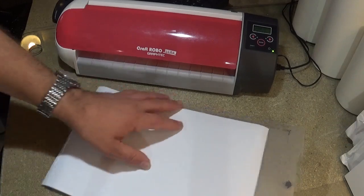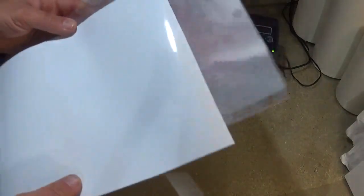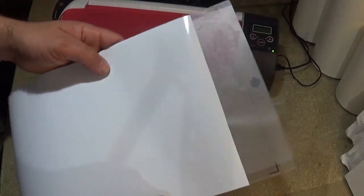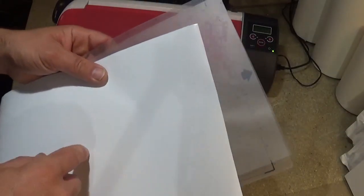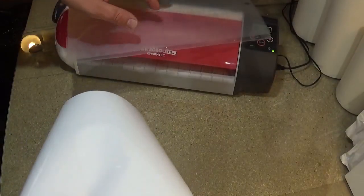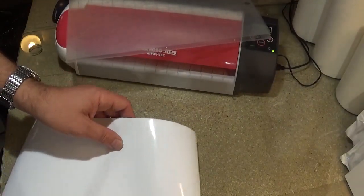So first things we're going to do is we've got the carrier sheet and we've got the vinyl. Now the vinyl goes off the edge of the carrier sheet which I don't really like, so I'm going to trim this piece of vinyl up to a five-inch size and get it ready to go onto the carrier sheet.